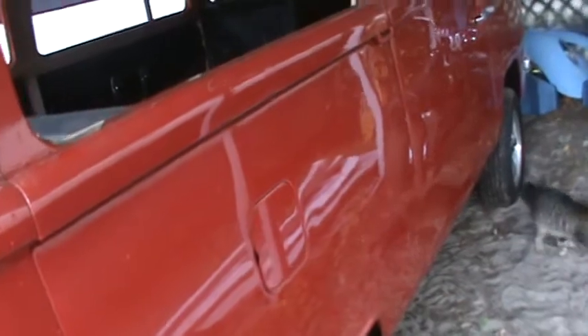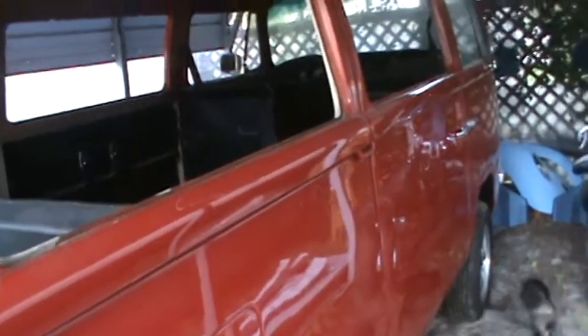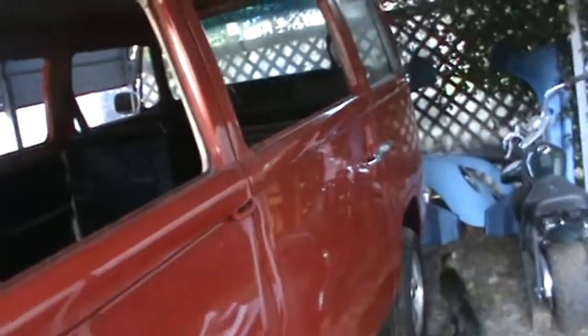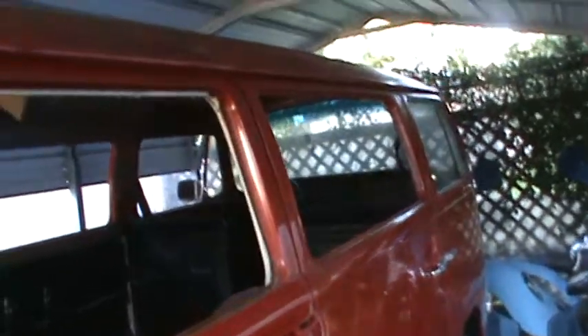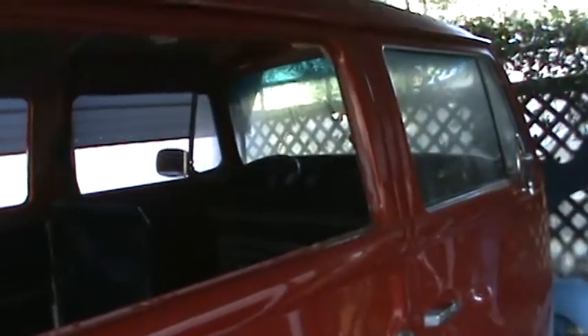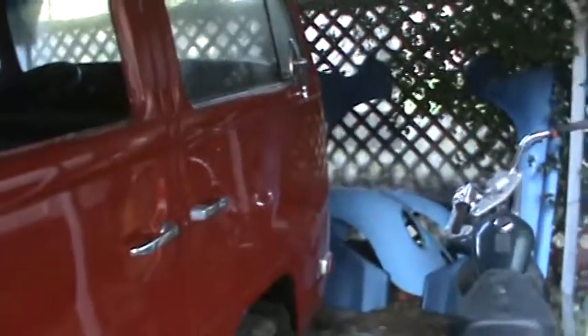It needs a buff job and a wax job — it's been sitting outside. We're gonna go white on the top up here. This is an original deluxe. We're gonna put some jalousie windows and take the windows out because they were all bad. This is my bus, so I'm trying to do it on a budget — as Tommy says, balling on a budget.